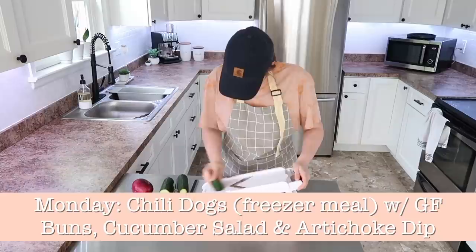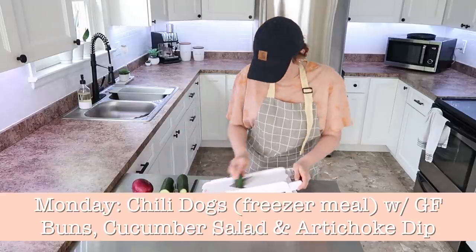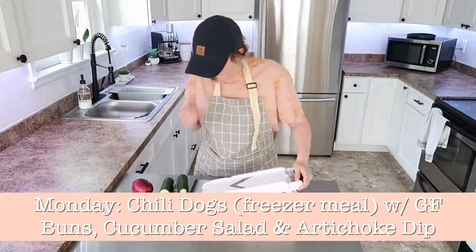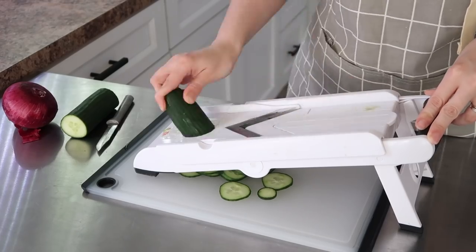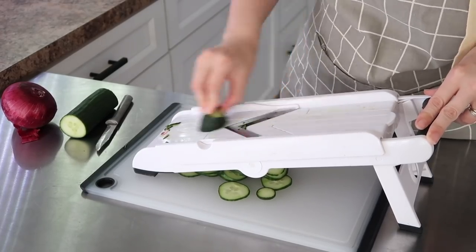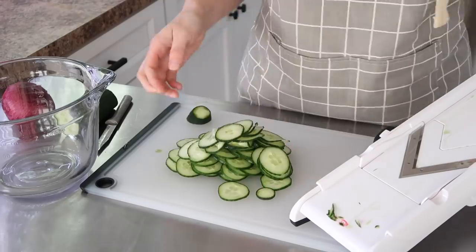So we start out with Monday. We're going to be doing Chili Dogs, which is a freezer meal. All of the links for these meals and recipes will be below. With some gluten-free buns, we are also going to be doing a great cucumber salad, which is perfect for these warmer days.